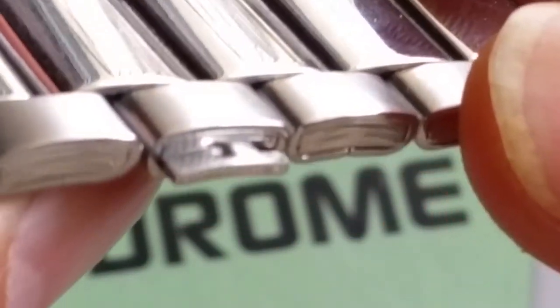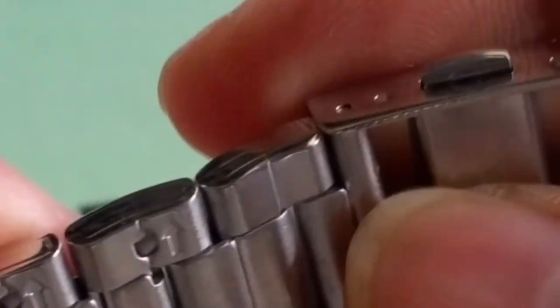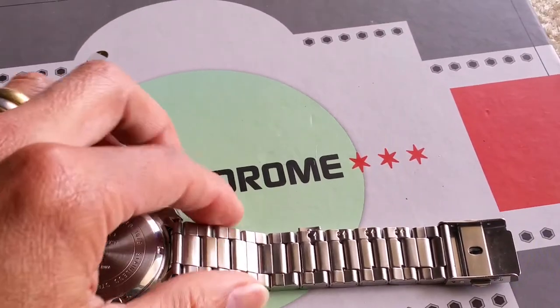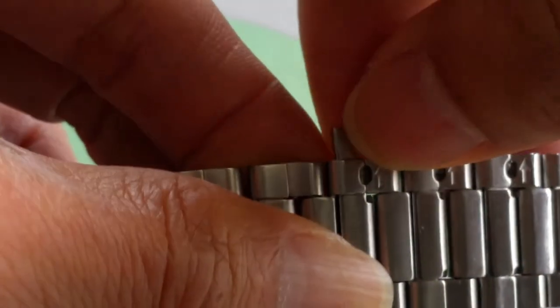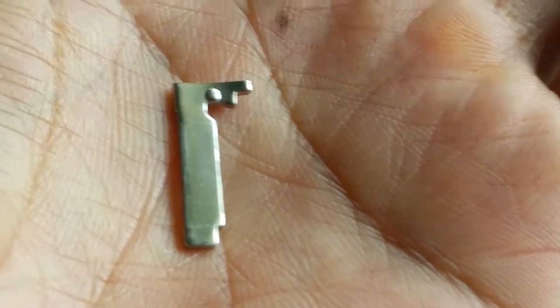There's a flat pin inserted into the watch band. There are one, two, three, four spots — but there's nothing in this one. Wherever you see the arrow, that means the pin is inside the link. Try to get it out; if you cannot get it out just use a flat head screwdriver to pry out a little bit, but you don't want to scratch it. There you go — just pull it out. This is the metal piece that was inside the link to lock it in its place.